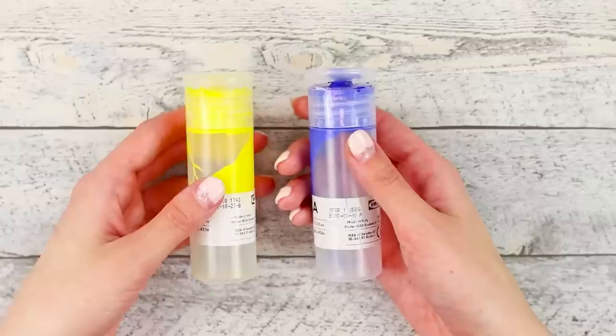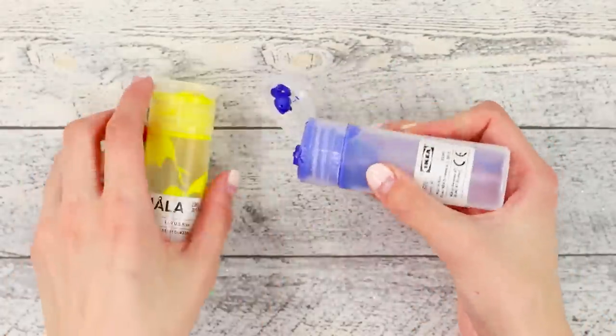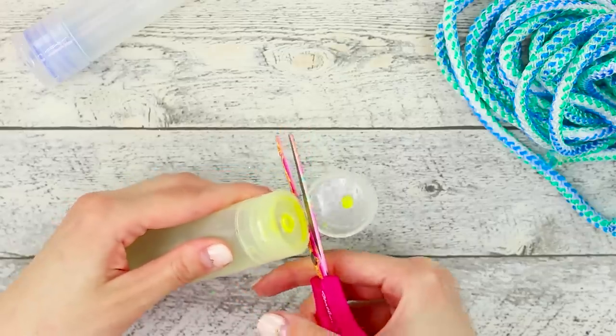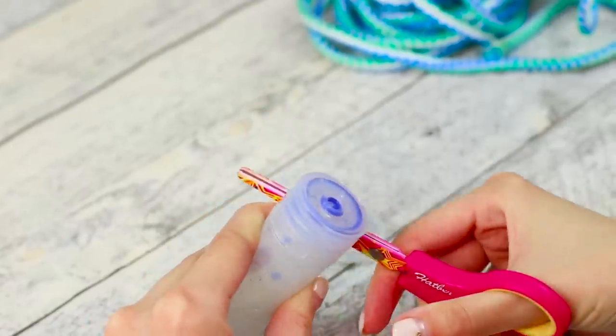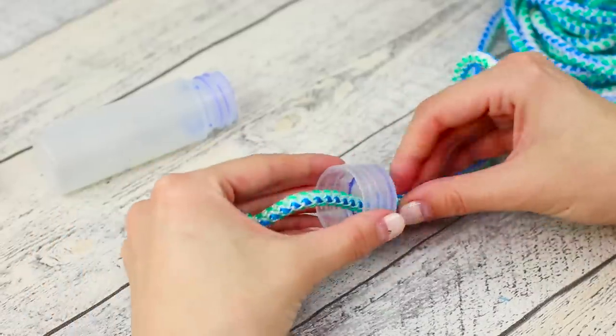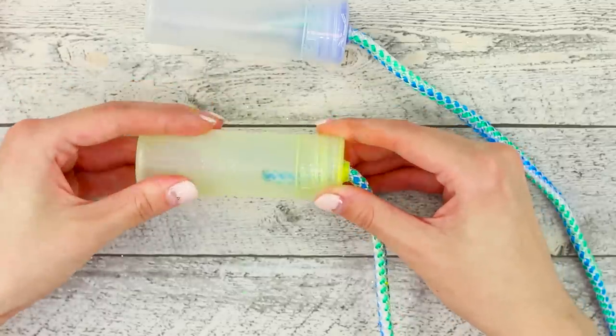We'll tell you what can be made from empty paint containers — wash away the paint residue. Take a rope and cut off the top of the lid from the containers. Push the rope through the hole, tie knots at the ends, and close the containers with the caps.